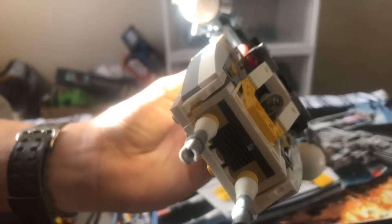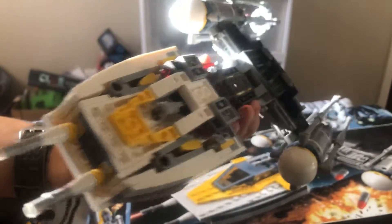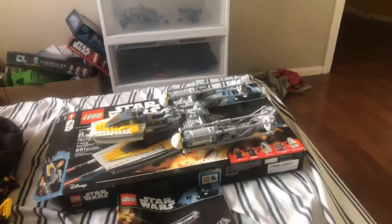The landing gear comes down here and also in the back, so that way it gets that landing look and sits elevated.